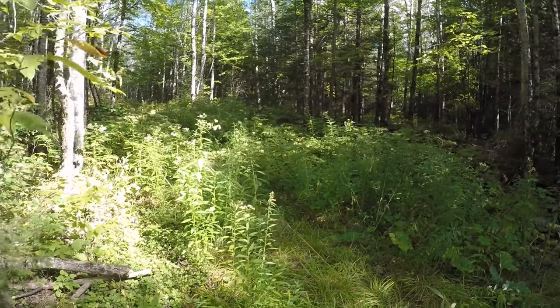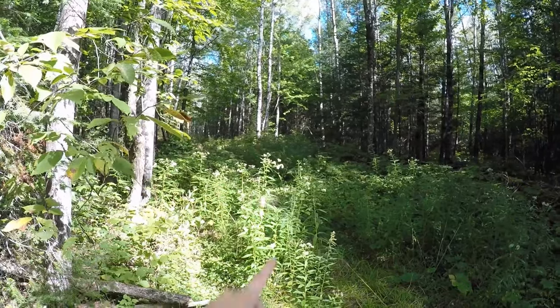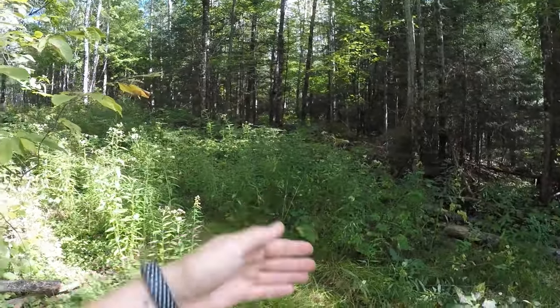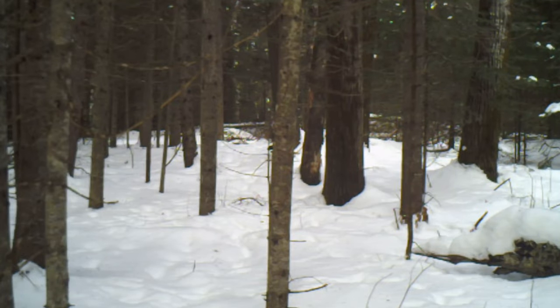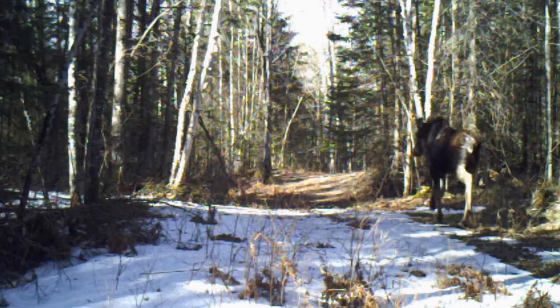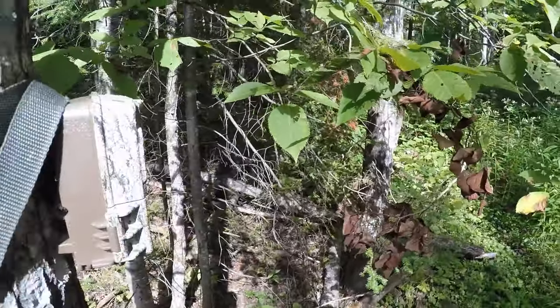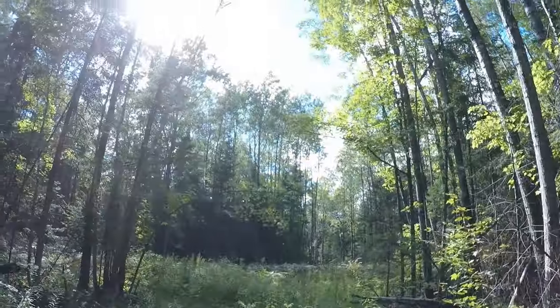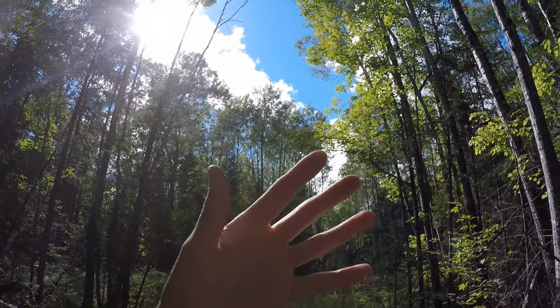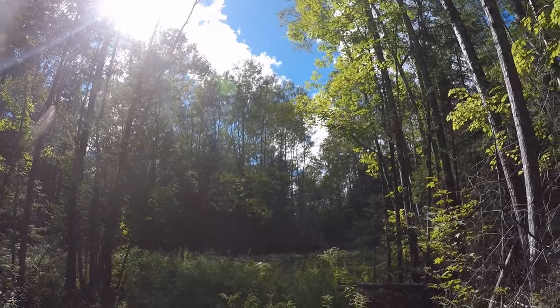When placing trail cameras, know the area — I want a shot going down this trail where a lot of deer, elk, and moose go through. I want to point the camera to look down the trail, not across it. If you point it across, you'd have a split second to capture the animal before it walks out of frame. Looking down the trail, it takes longer to walk through so you'll probably get more than one or two shots. Also, point the camera away from the sun — pointing toward the sun will wash out your image and trigger false starts where the camera takes pictures of trees blowing in the breeze.